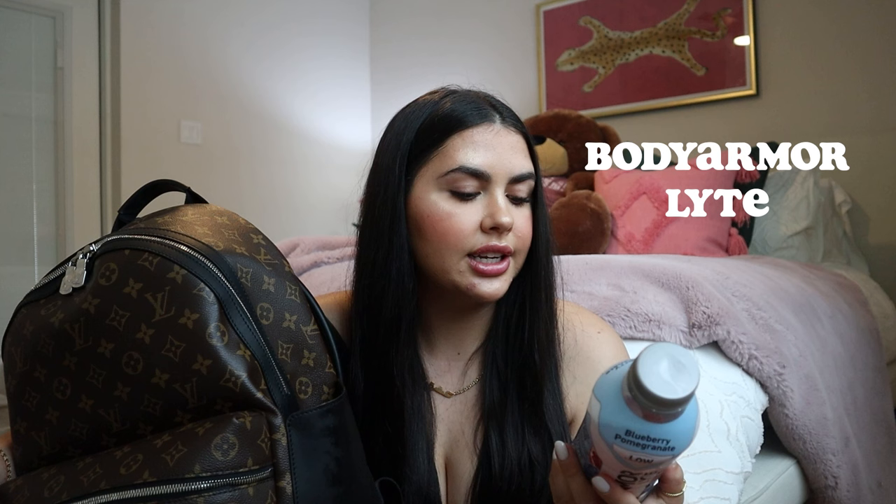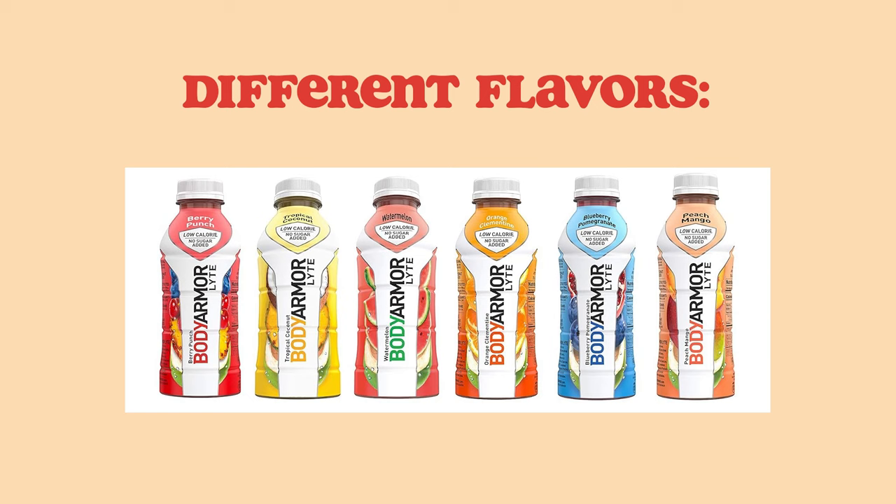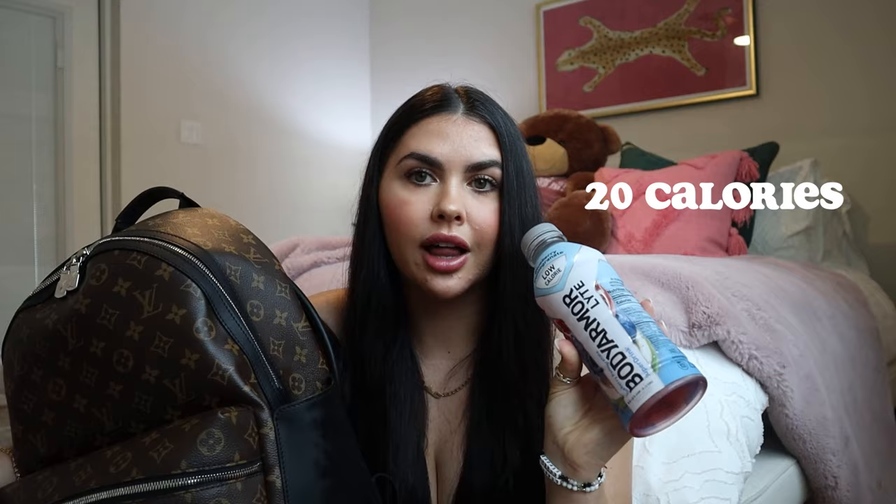We're just going to start with what's on the outside. This is the drink that I am drinking right now — I'm actually about to go to a coffee shop and get some work done. I work from home, so it's really nice to just have a backpack filled with stuff and go make my own schedule. This is my new obsession: these are from Costco, it's the Body Armor Light in blueberry pomegranate. It comes with three different flavors, has a bunch of vitamins, antioxidants, coconut water, no added sugar, and only 20 calories.